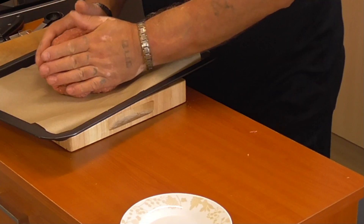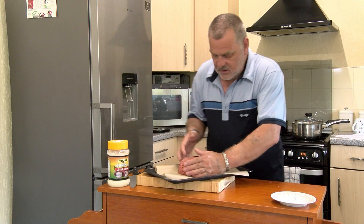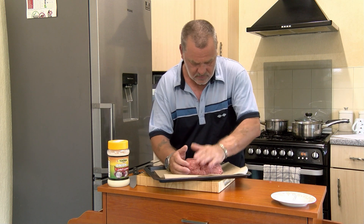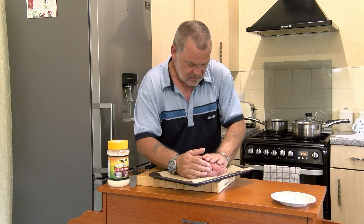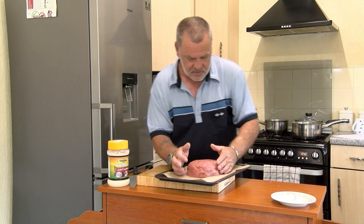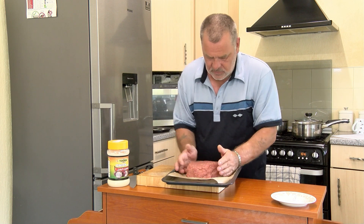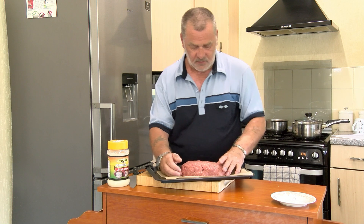Shape the meatloaf by patting it down — keep patting and shaping it until you're happy with the form. That's the meatloaf shaped. Now what you want to do is glaze it with the glaze that you made earlier on, so let's get that back out of the fridge.